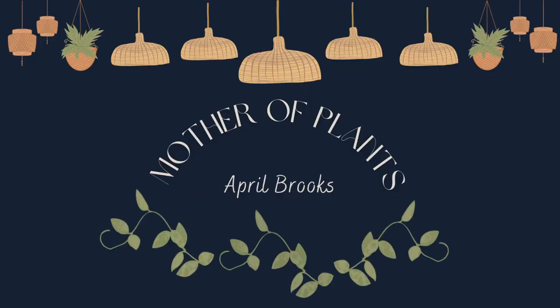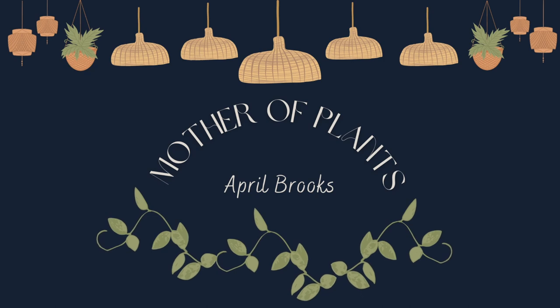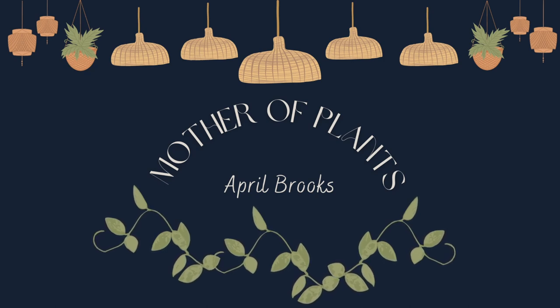Hey guys! Welcome back to my channel, or welcome if you're new. In today's video I am going to be taking you around my shelf and I wanted to show you how I would go about watering my plants in Pond versus my plants in LECA. There is a slight difference and I do get some questions, so I'm going to try to answer them to the best of my ability in this video. So if that's something that interests you, just keep watching.